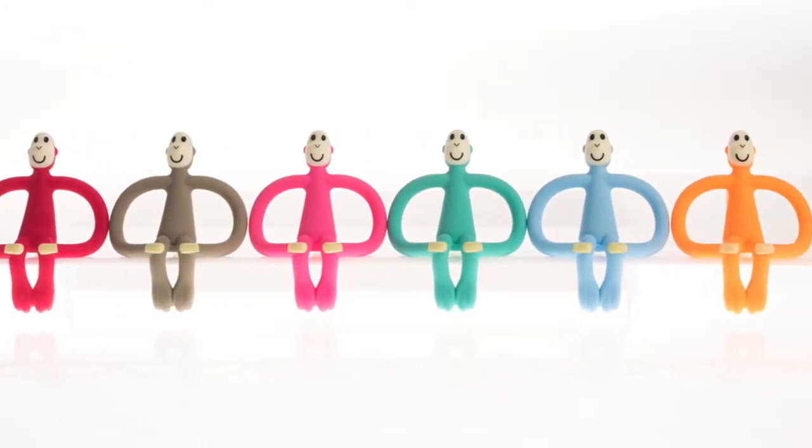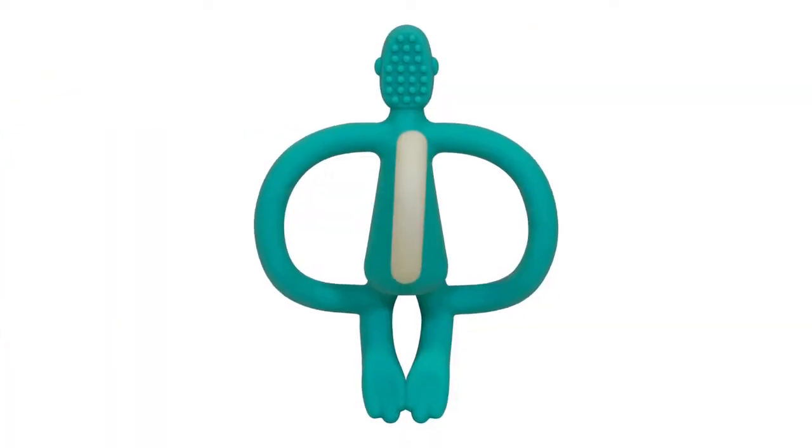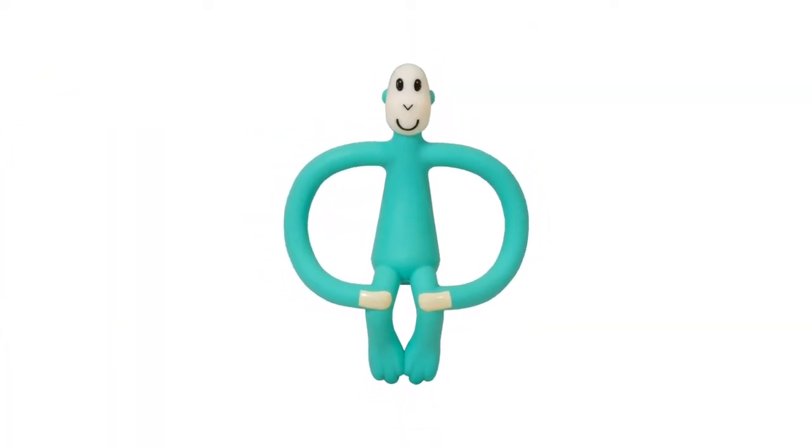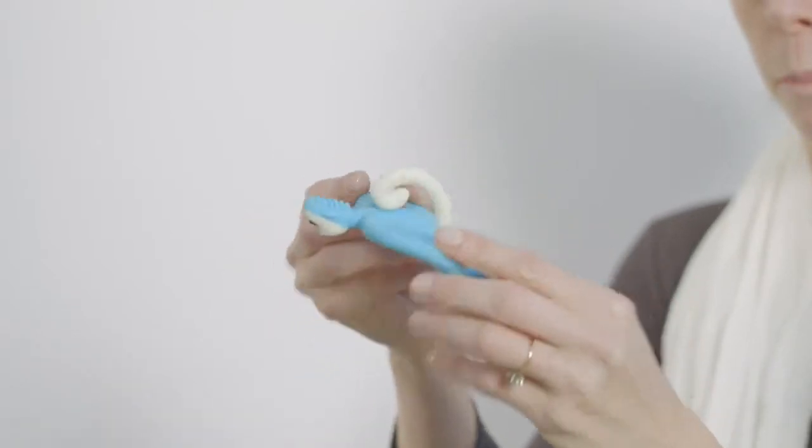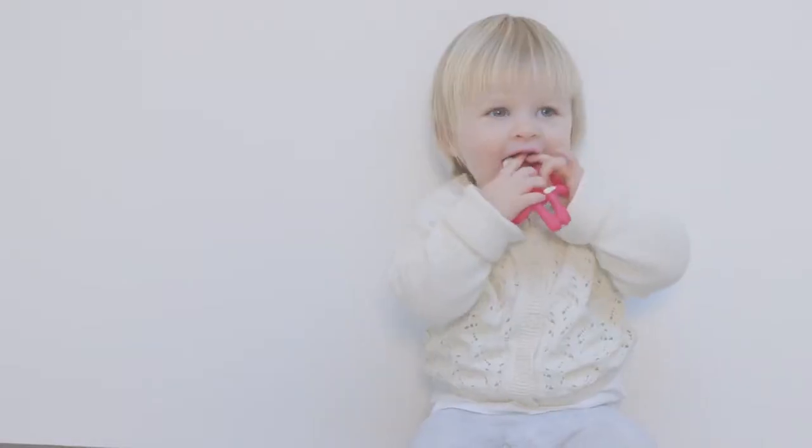This is Matchstick Monkey, made from soft, safe silicone. He's FDA approved and BPA free. Matchstick Monkey has wide arms easy for your child to hold, helping their motor neurone skills.